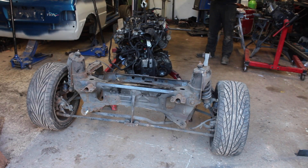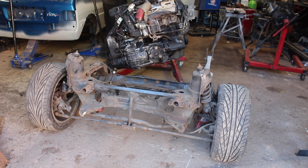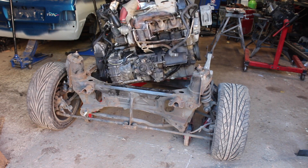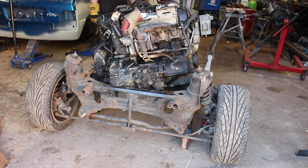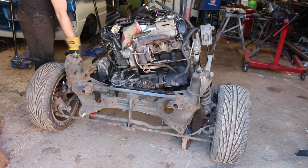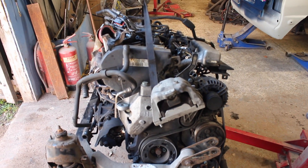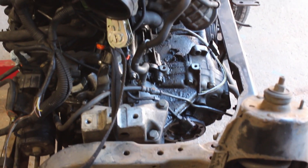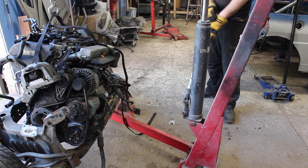Straight out of the back, let's see how this engine fits. It's clear that the motor needs to go on a little diet. The immediately obvious bulk is the auxiliary items: power steering pump, AC pump and alternator.